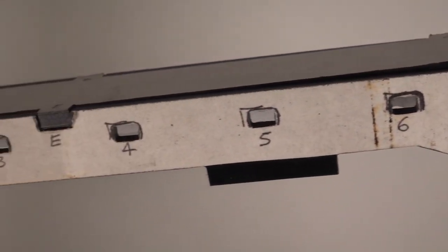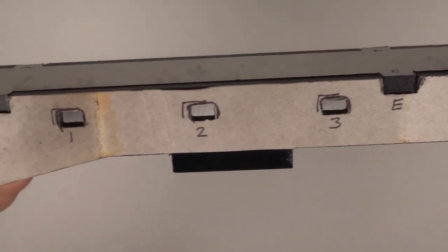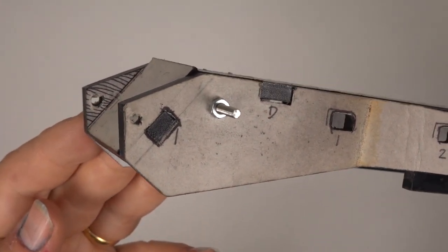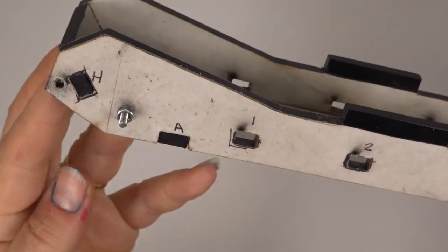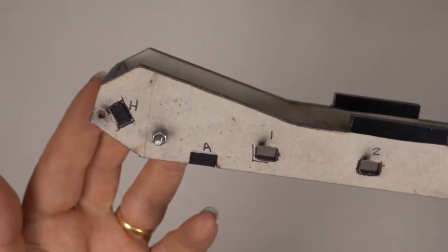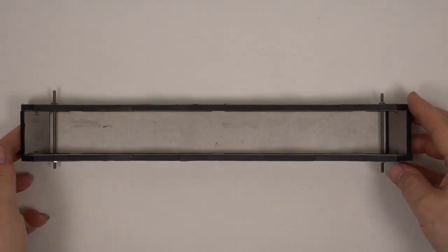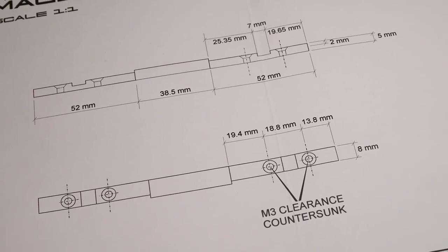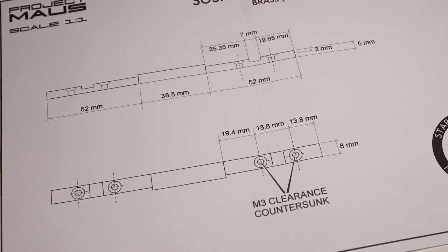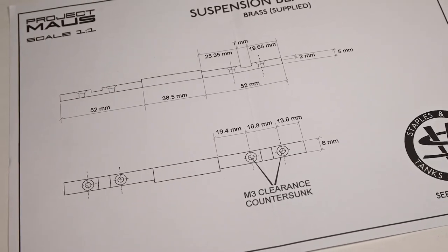I marked the ends of the frames where they needed to be thinned down to the correct thickness. M3 studding was used at this stage for the idler and drive axles just to hold the parts together. To hang the mouse suspension and road wheels I designed some brass beams which were CNC machined by a local engineering firm.